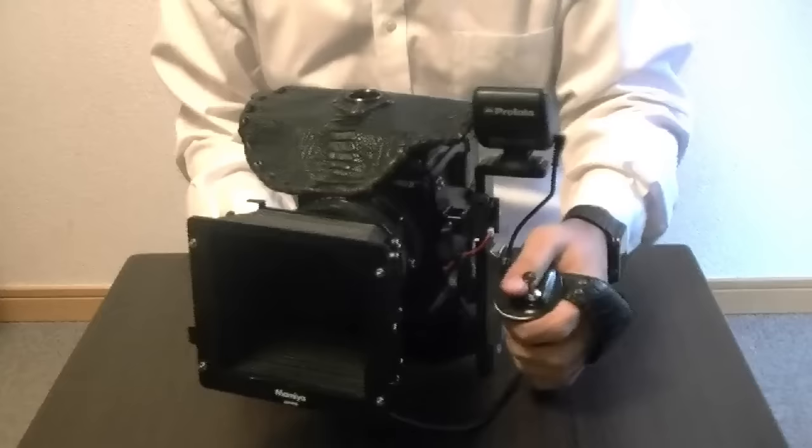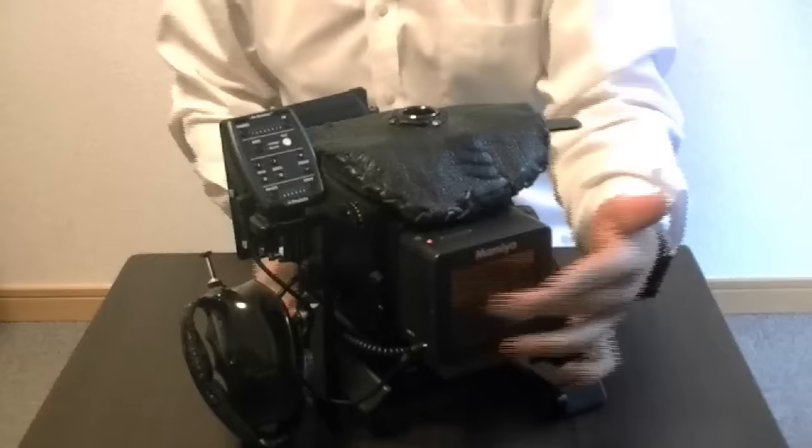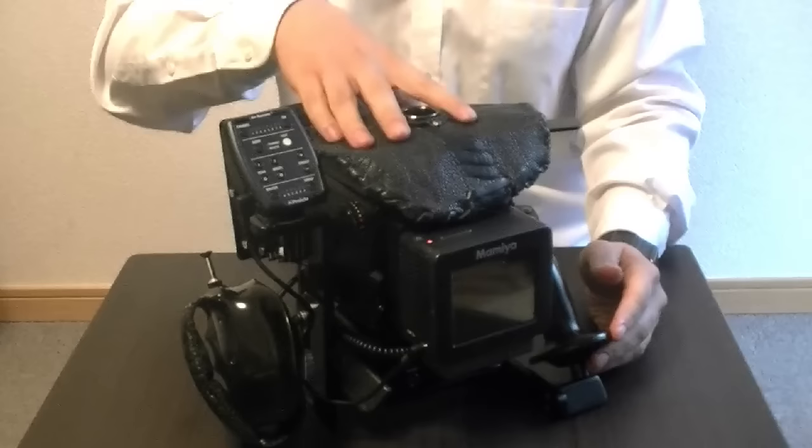I have a place over here to put things — there's a digital back in there, there's a trigger for the Profoto, and I have this custom viewfinder for the stronger lenses.